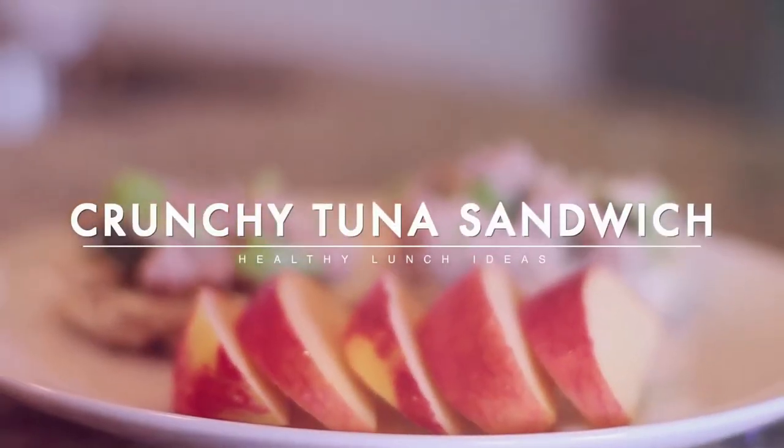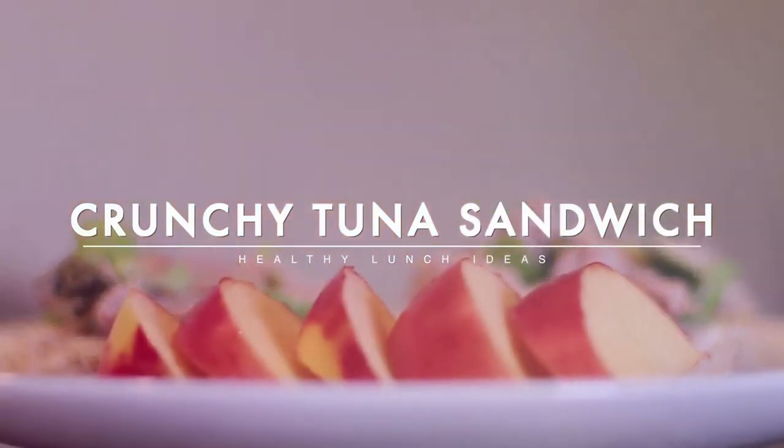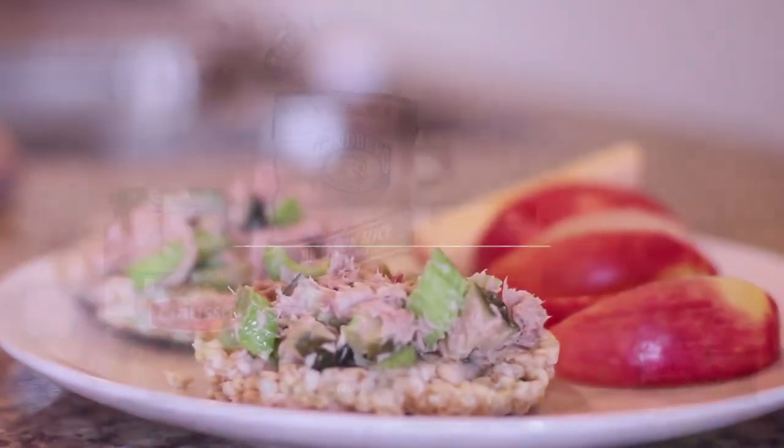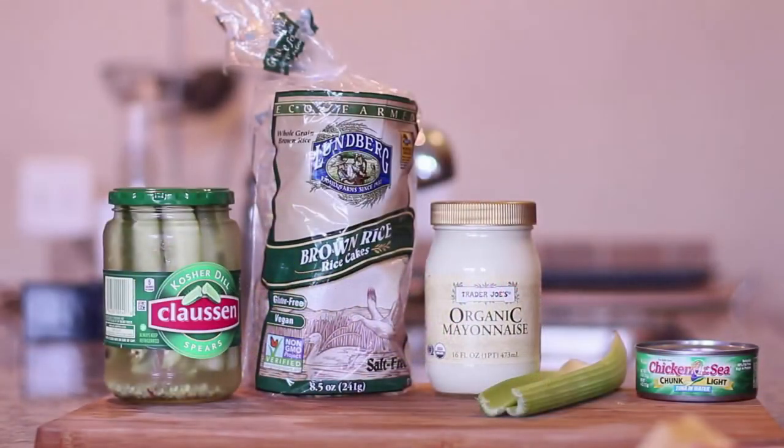This next one is my crunchy tuna sandwich — and it's actually not even technically a sandwich because it's open-faced. You're going to need tuna fish, celery (I used two stalks), organic mayonnaise again. If you don't want to use mayonnaise, you can always do avocado — the taste is a bit different, but that's an alternative. Brown rice cakes, and the last thing is Claussen pickles.